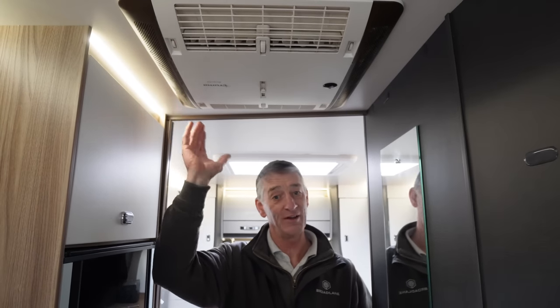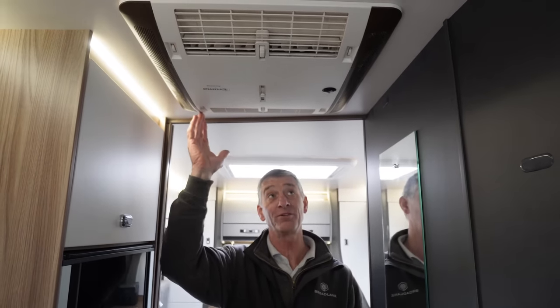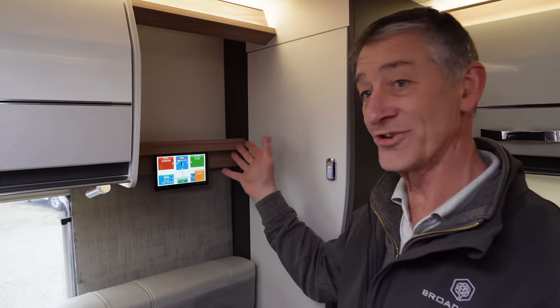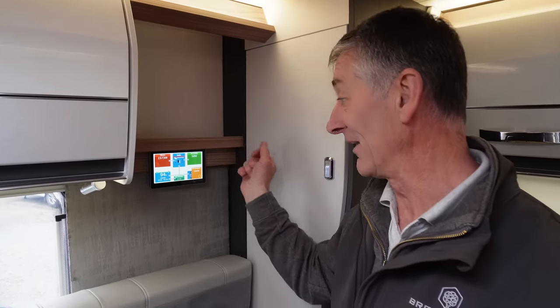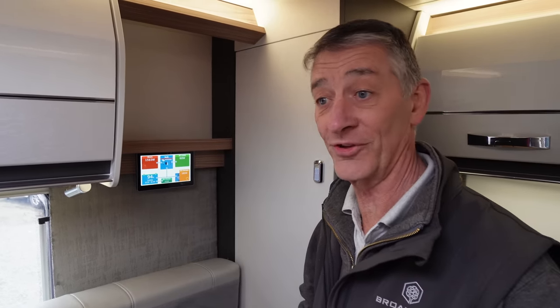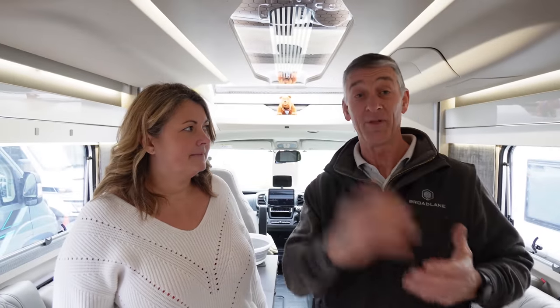On this vehicle they've had a Truma Aventa air conditioning unit fitted as an aftermarket item, and that will also be tested as part of the mains check. The EcoTree system is also fitted here, showing all the charge voltage coming in both from mains and from solar panel energy. Then we check all the interior lighting on the vehicle both inside and outside, because the awning lights are also part of the same system.